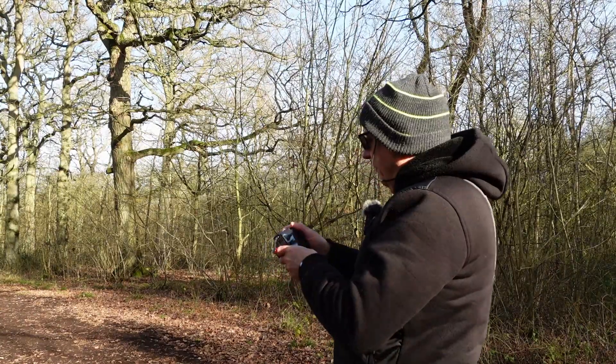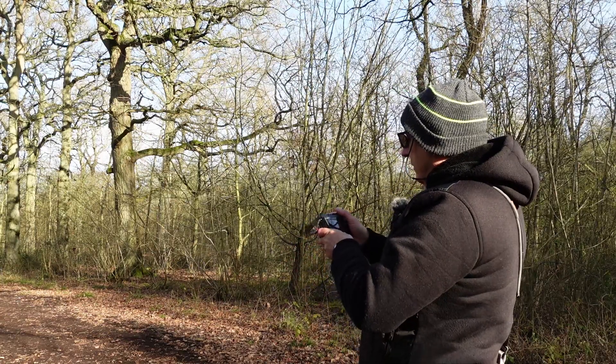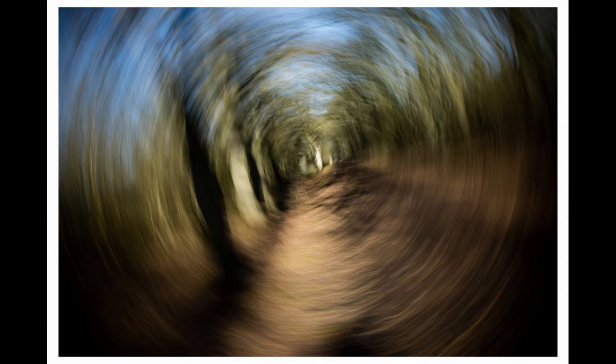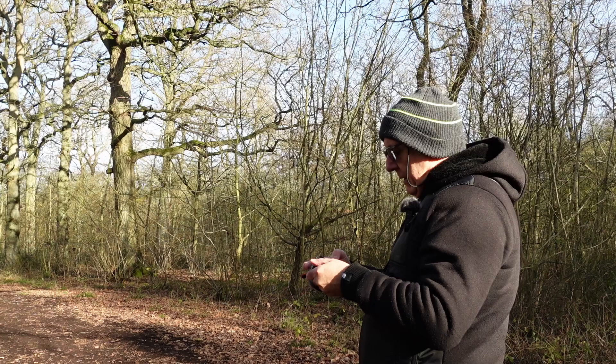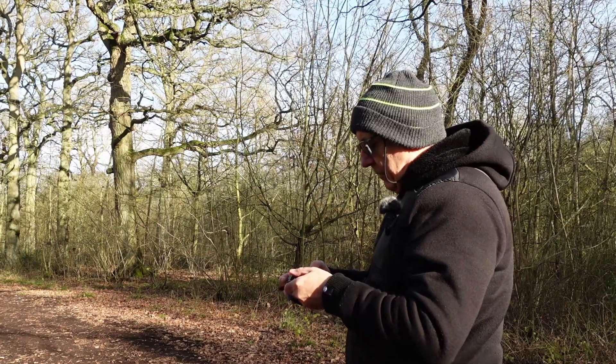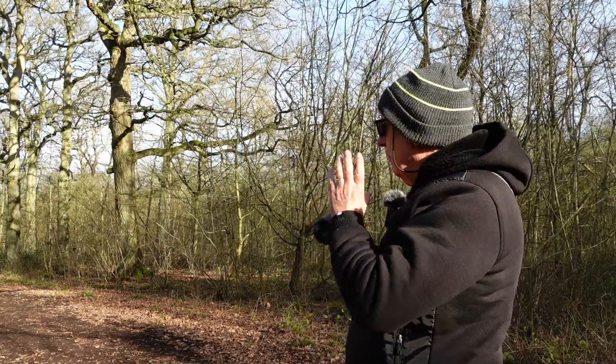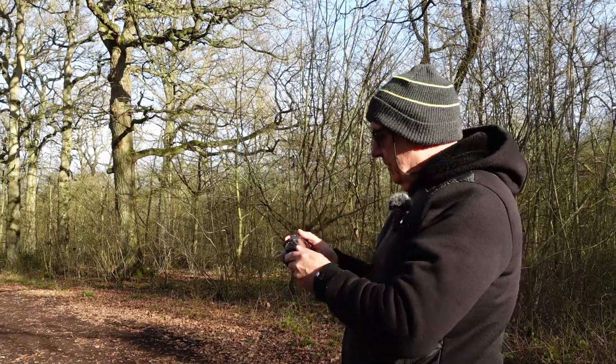So let's try one fifth of a second. Right, are you ready? One, two. I'm pretty happy with that one. What I'm trying to do is spin it so that the pathway is exactly in the centre.